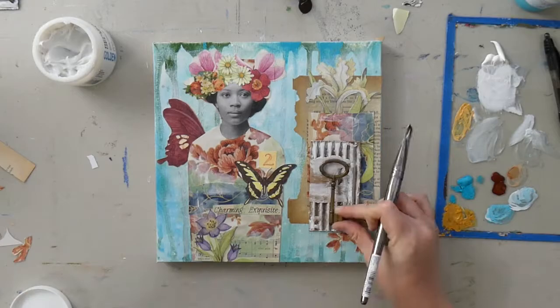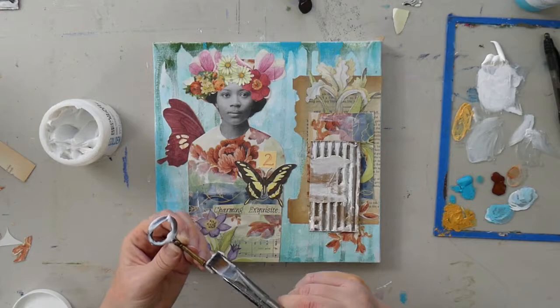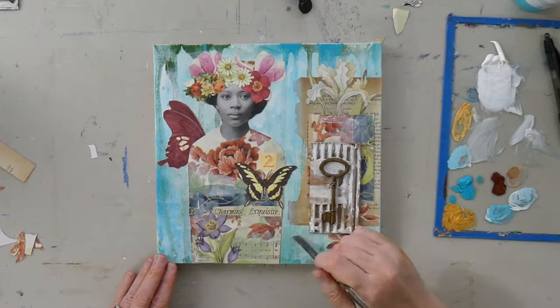With the key — this is a metal key — the gel medium is going to work with it really great. It's like frosting a cupcake except on a really thin piece. I just go over it with a brush and smooth out any globs that are sticking out, making it as seamless as possible.